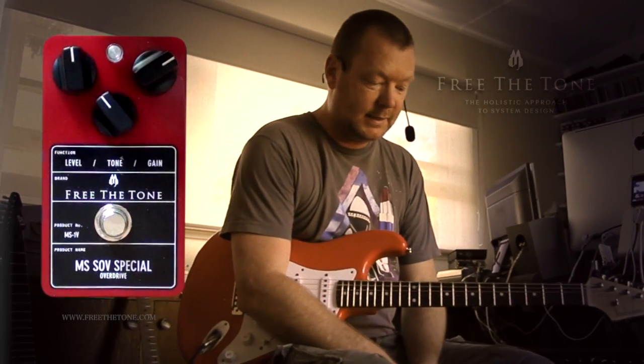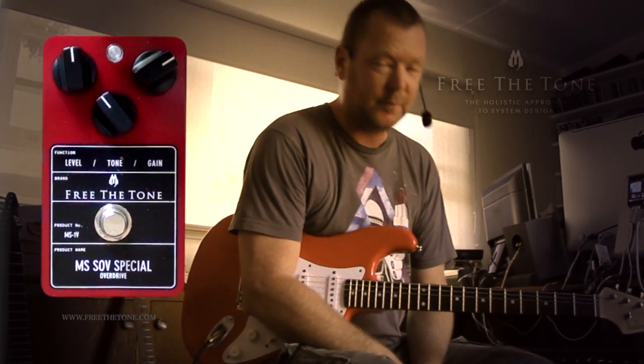Cool, huh? This is the MS-1V from Free The Tone, a special signature Matt Schofield Free The Tone SOV overdrive pedal — a stampede overdrive pedal.